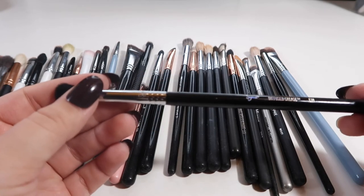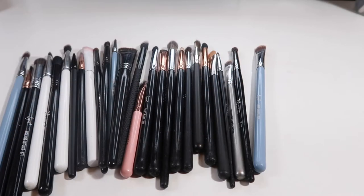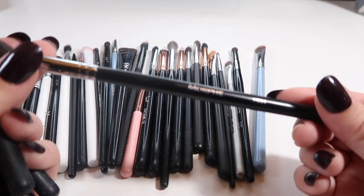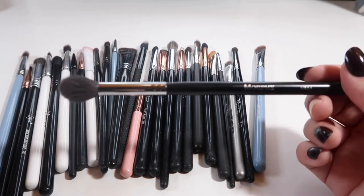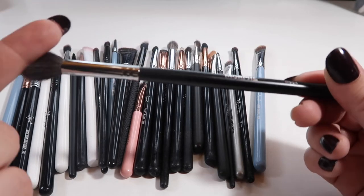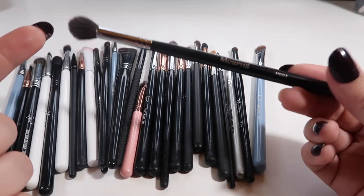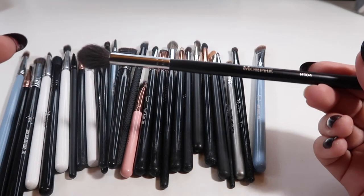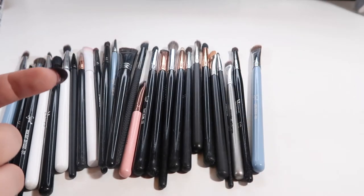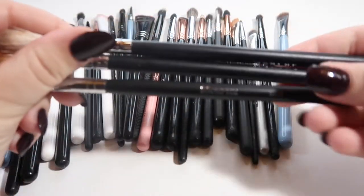Next we have a Sigma E38 — just a nice fluffy crease brush. Let me grab the rest of my fluffy crease brushes and go through them. Okay, that's a lot — I definitely don't need all of these. First off, I'm definitely going to keep the Morphe M504. This is my absolute favorite brush for setting my primer and getting a shade all over the lid super fast. It's the perfect size and shape, nice and fluffy, not scratchy. I find that if a Morphe brush doesn't have the white bristles, it's actually a nice brush.